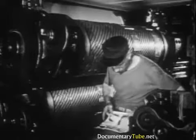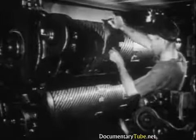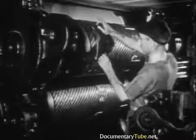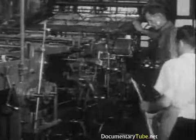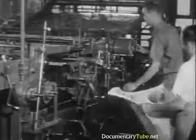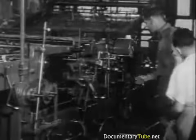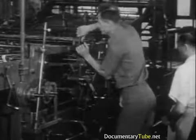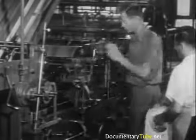He must have an eye for intensity of color and see that the inking is uniform at all times. A pressman should be able to supervise assistants, for in many plants an experienced man may be responsible for the proper functioning of several presses operated by apprentices.